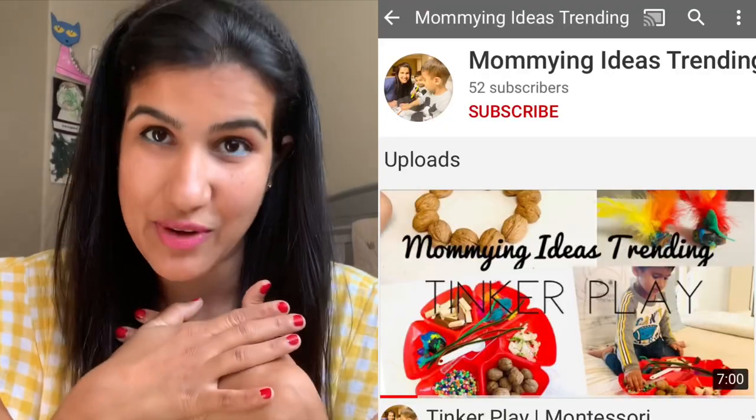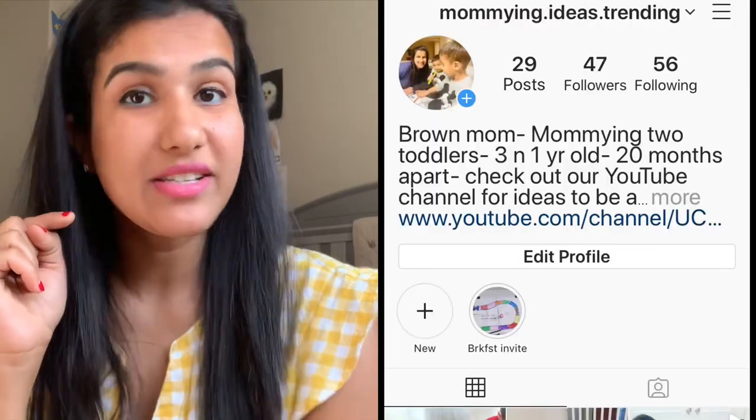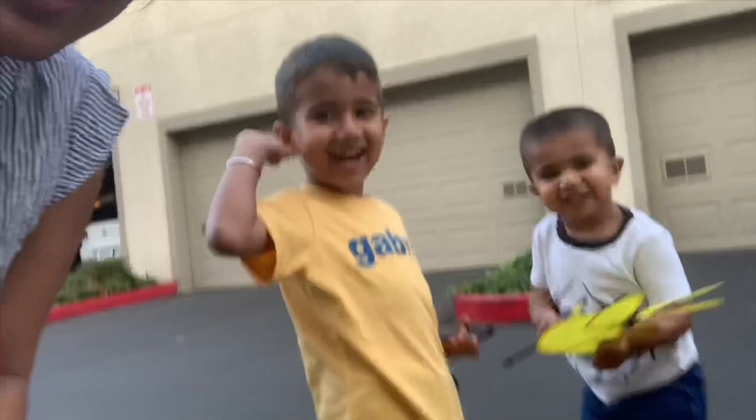Thank you so much for making it to the end of this video! Please don't forget to subscribe to my channel, Momming Ideas Trending. I'll be making more fun videos about learning and having fun with your toddlers. Share with your friends and let me know in the comments what new topics you'd like me to cover. Stay happy, stay safe, and follow us on Instagram at momming.ideas.trending for daily activities, short videos, and lots of fun. See you next time!